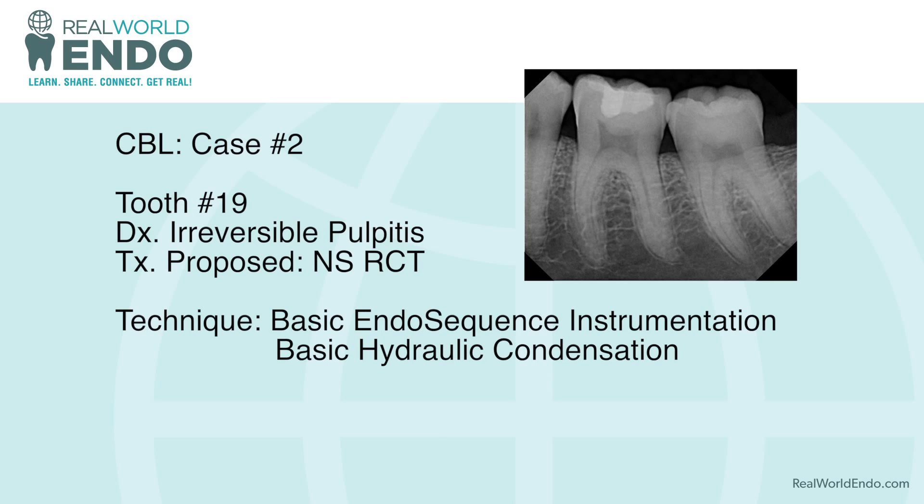Hello and welcome to this case-based learning module number two. This is case number two and it is actually a molar. We have tooth number 19 that was diagnosed with irreversible pulpitis and the proposed treatment was a non-surgical root canal therapy.